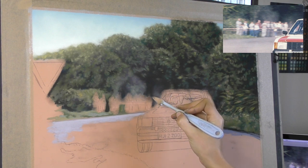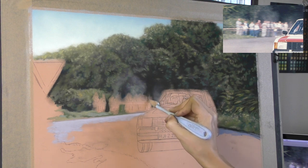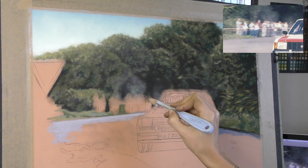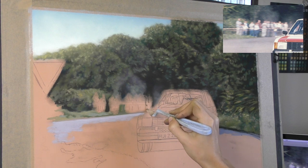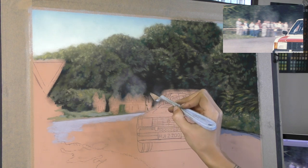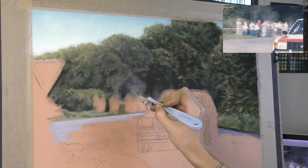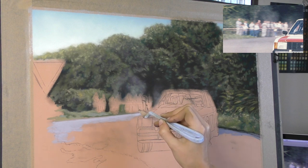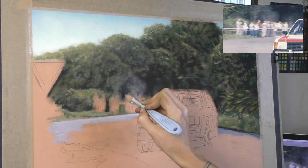I'm using a mixture of soft pastel sticks, mostly the brand Unison, but I'm also making use of some pan pastels. Here I'm using one of the pan pastel applicators or blenders — a lovely item, just a handle with some changeable sponge ends. I particularly like the triangular shaped one; it's great for getting detail but with a really soft edge. I'm working on pastel matte paper, which I often find is quite a hard paper to get soft edges on, so these applicators are great for keeping edges soft and blurred.